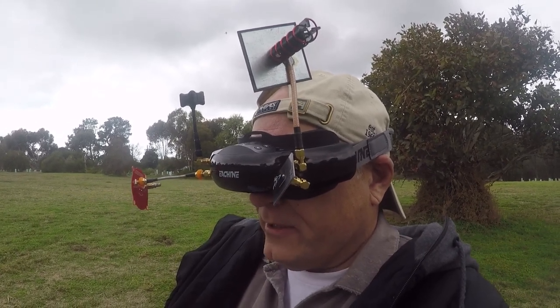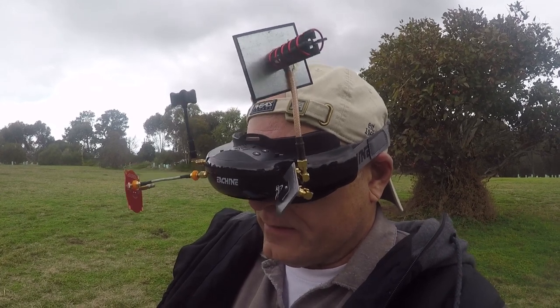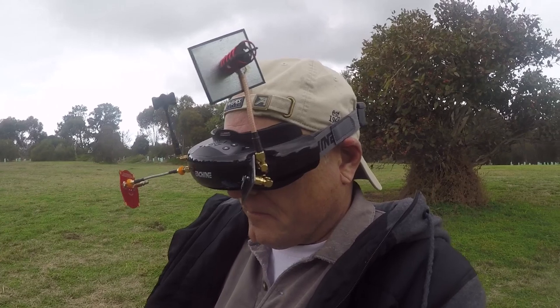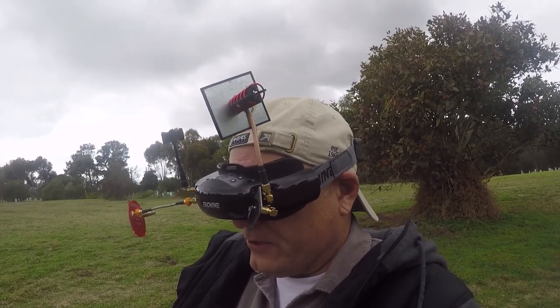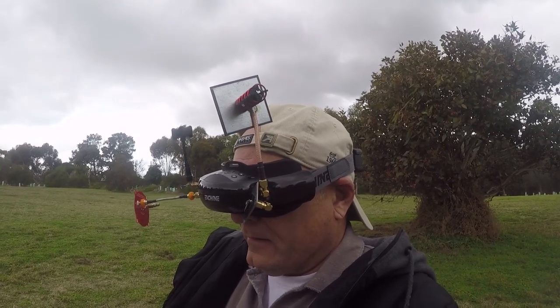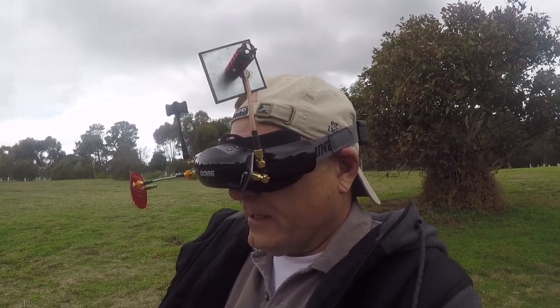If you look at today's weather, it's not great at all. Our weather's terrible over here at the moment. But I'm able to fly to the end of the park without any problem - I'm not having any reception issues at all. I wonder what was going on when I did it earlier? Maybe I didn't have my antennas screwed on tightly - they fell off as I was waving my head around. Reception's not an issue, so that's pretty good.